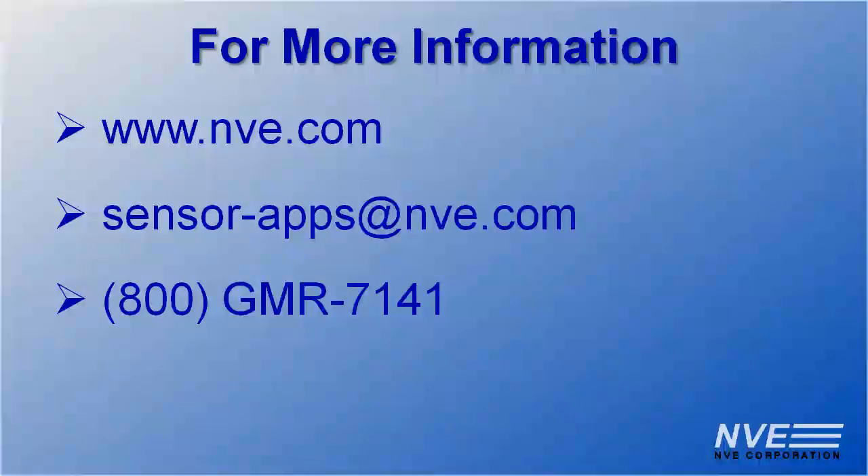Click, email, or call us for more information, or to order parts or demonstration kits.